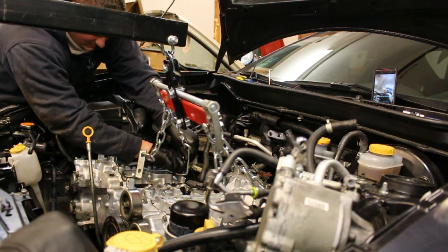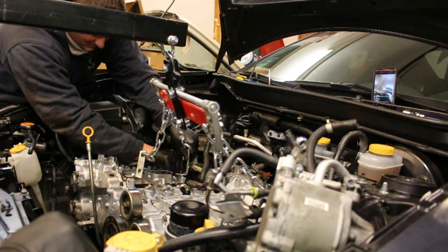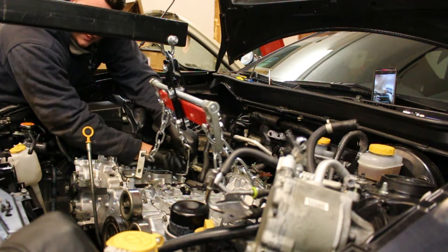Yeah, 40 degrees Celsius, so it's like, what is that, 90 degrees Fahrenheit? Around that.